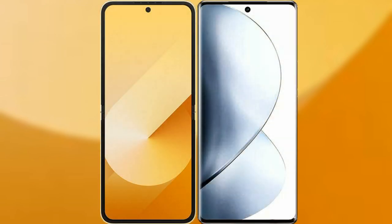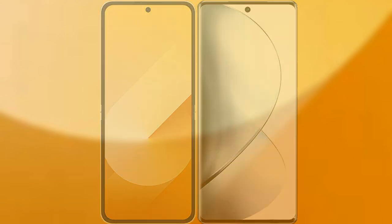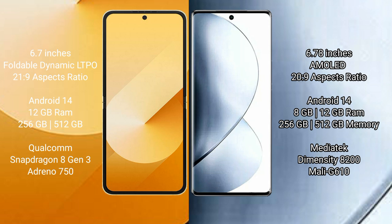I will compare the new Samsung Galaxy Z Flip 6 with Vivo V30 Pro. Samsung Galaxy Z Flip 6 comes with a 6.7-inch foldable Dynamic LTPO AMOLED display and an aspect ratio of 21:9. Vivo V30 Pro has a 6.78-inch AMOLED display and an aspect ratio of 21:9.